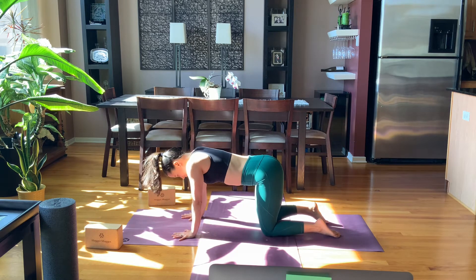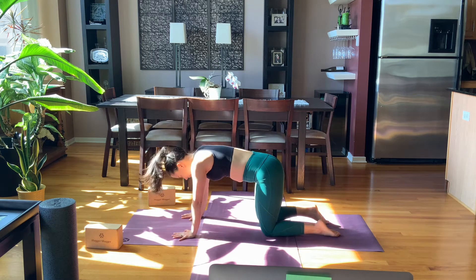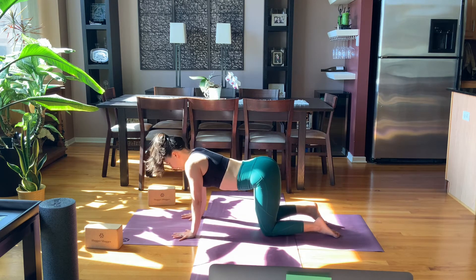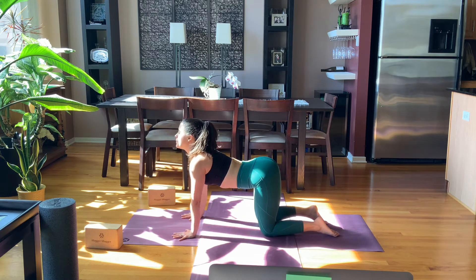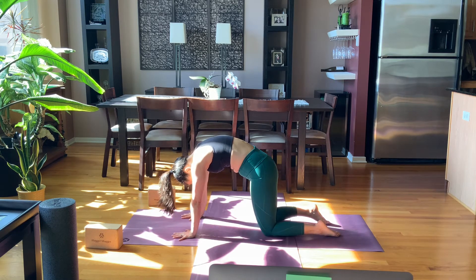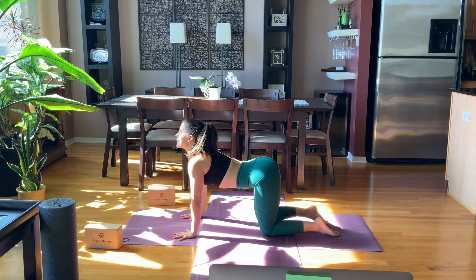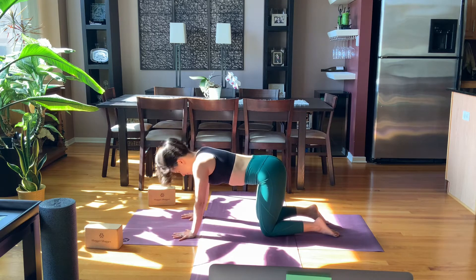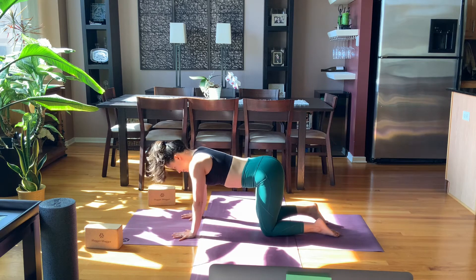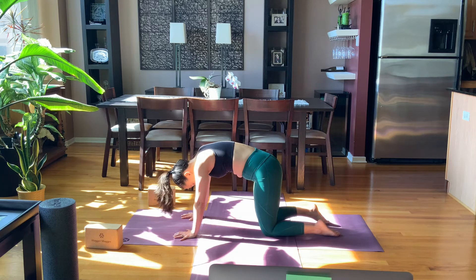Really moving the spine, even moving the mental and emotional space. Clearing it out on the exhales, opening to newness and possibility on the inhales. Take two more rounds.